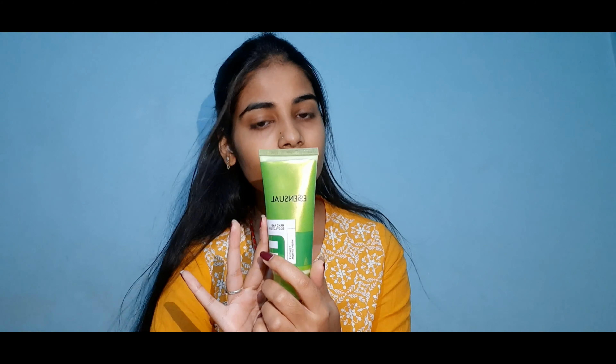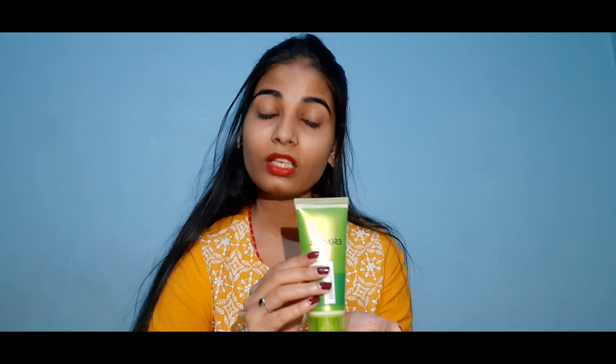I've been using this since February and I really find this product very helpful for my skin. It is 100ml for 165 rupees, but you will get some discount online, so the price-to-quality ratio of this product is really great.